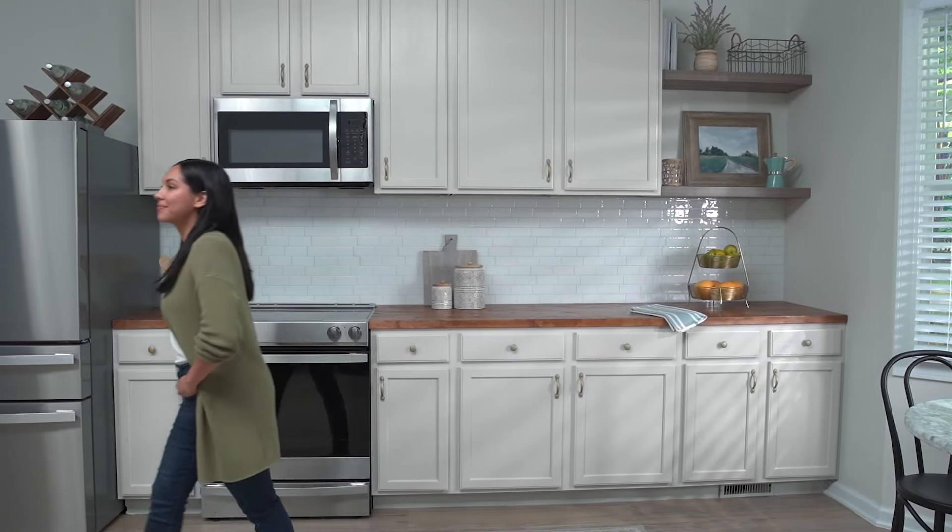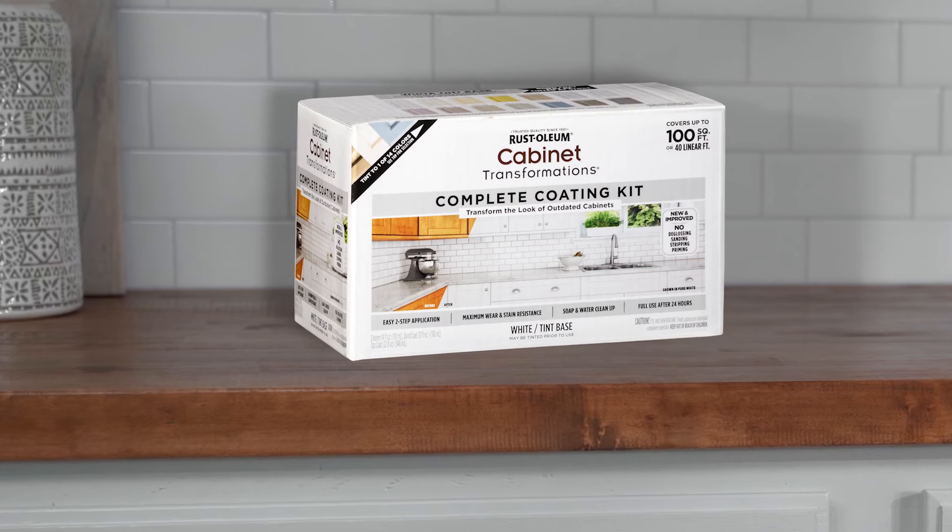Transforming your kitchen is as simple as that. Rust-Oleum Cabinet Transformations.